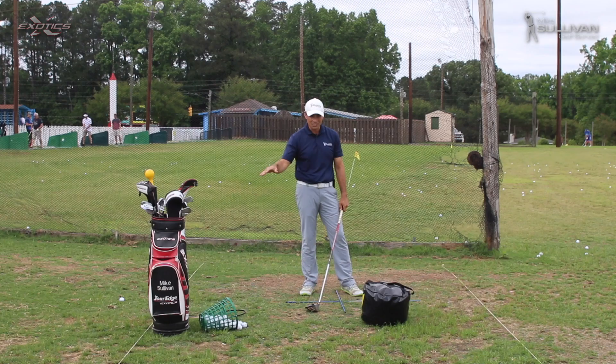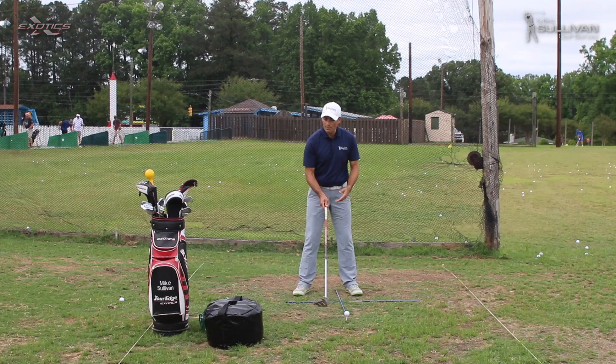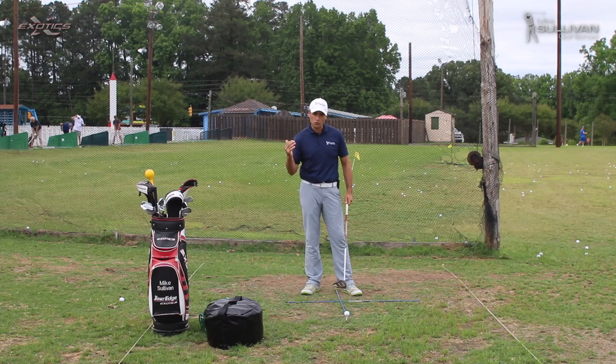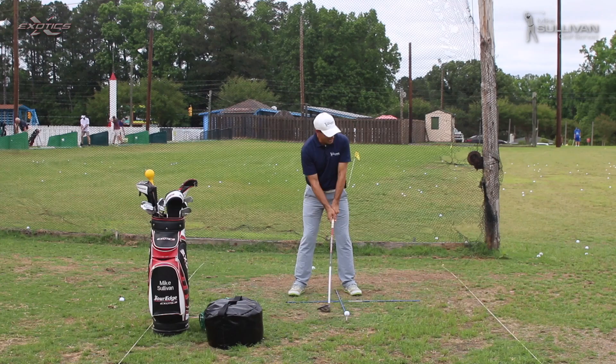I've got my ball teed up at the correct height. I've got my alignment sticks down to make sure I have a good idea of my ball position. And I've been working with the impact bag to help promote a firm lead wrist and good impact position. Now we want to hit a few balls and just swing with good rhythm — don't try to kill it — and see if we can get that club to extend properly into the ball to give us a nice ball flight without being thin or a top.